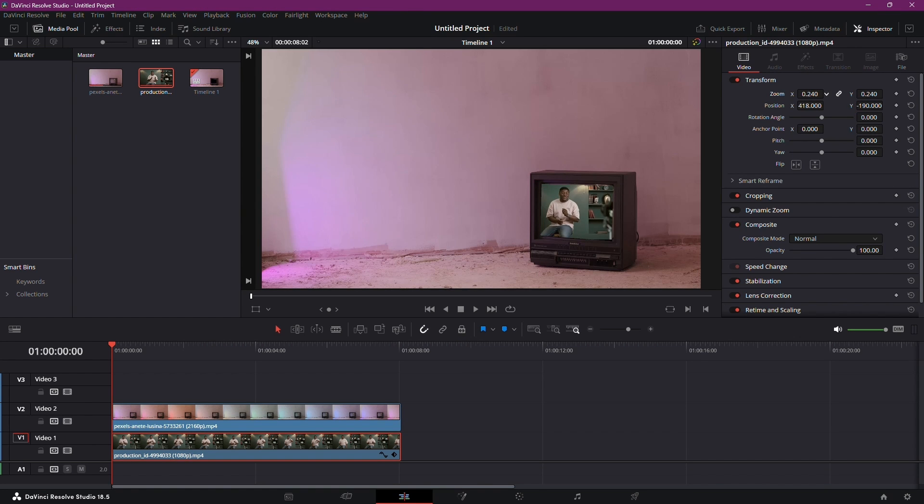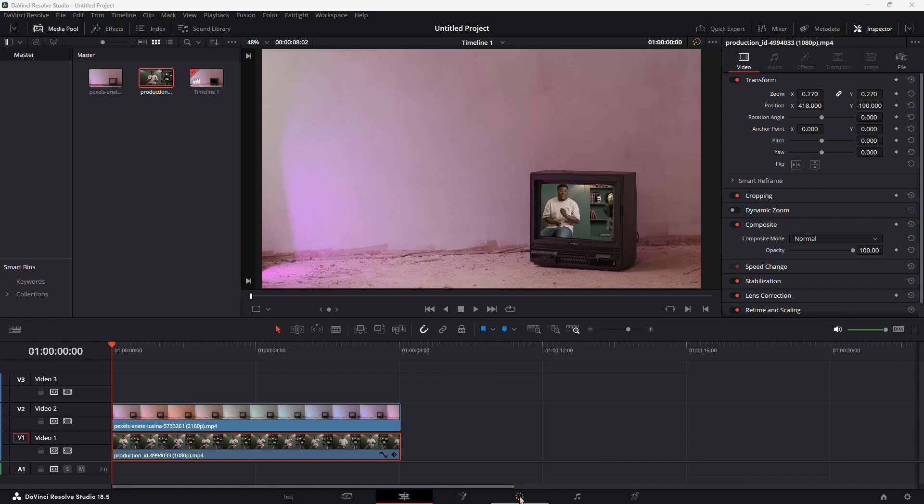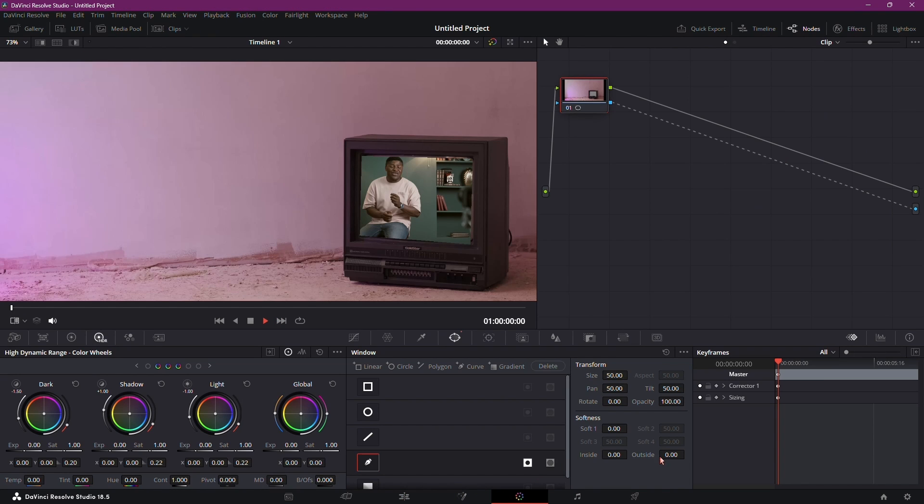To soften the borders, you need to head back to the Color tab. Here you can soften the borders by increasing the Outside option. This gives a blur effect beyond the TV.